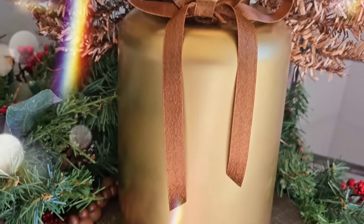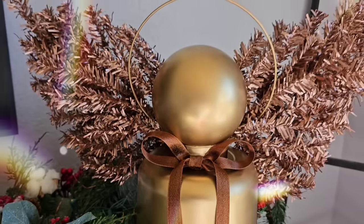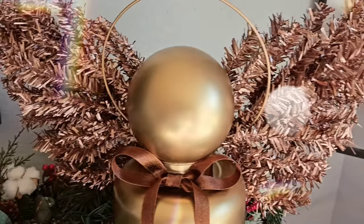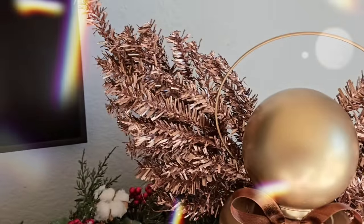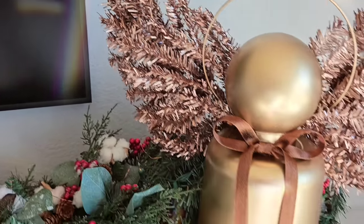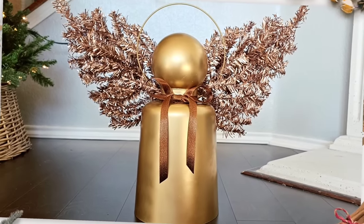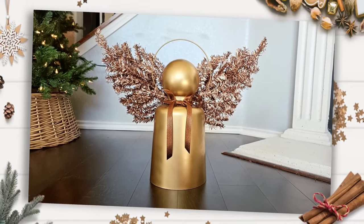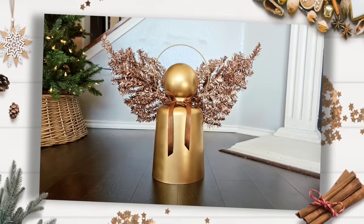I'm very happy with the way this angel turned out. Behind the scenes, I attempted to make some type of angel using these trees as wings about five different times and it kept looking like a ghost or it looked too DIY. I'm happy with how this turned out. It's modern enough, it's traditional enough, and you can customize it so you love your angel just the same.